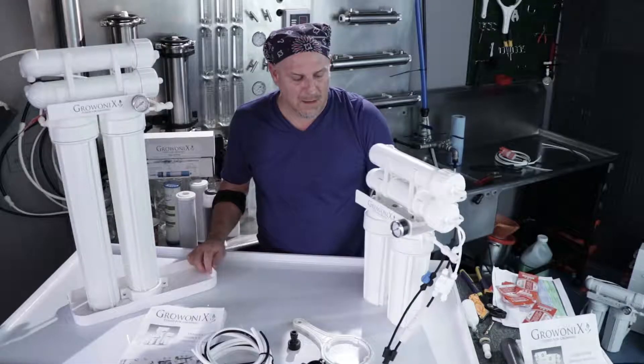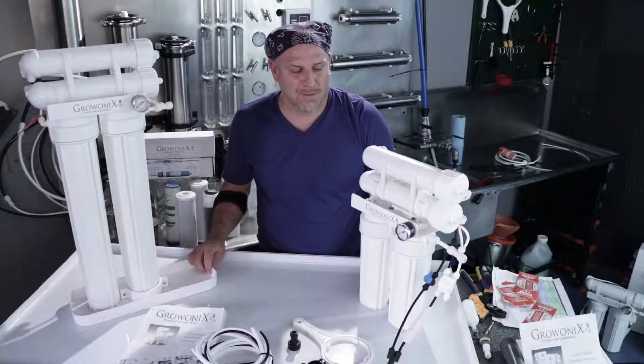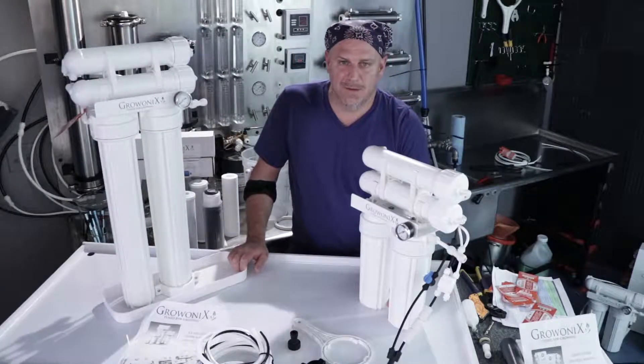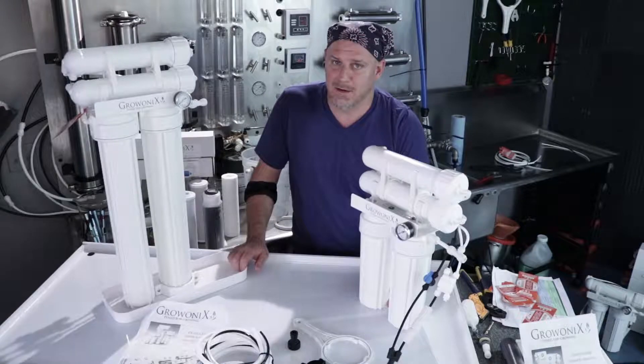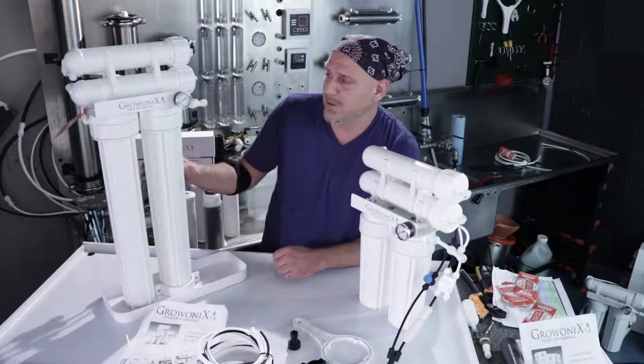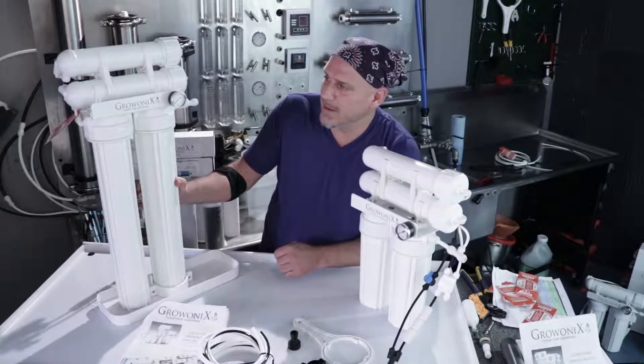These are two of my favorite water filters for a good reason. These are the smallest water filters around that can flow 400 gallons a day — incredible flow rate out of these units. If you're going to be a high volume water maker, the EX 400 Tall is my favorite small water filter we make.